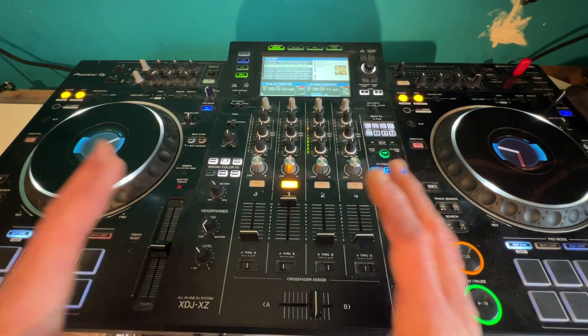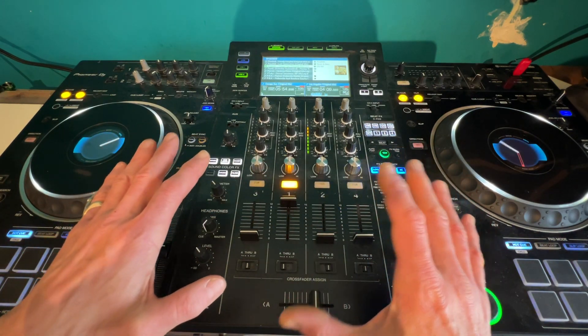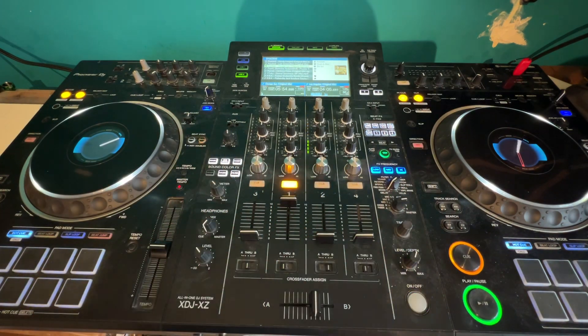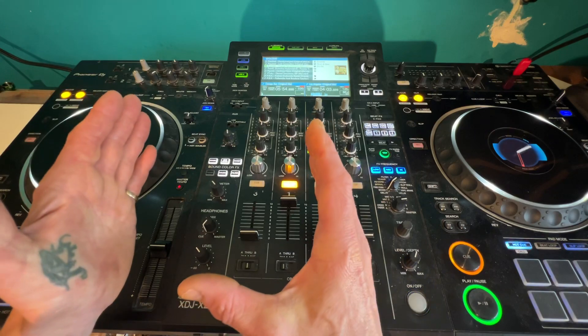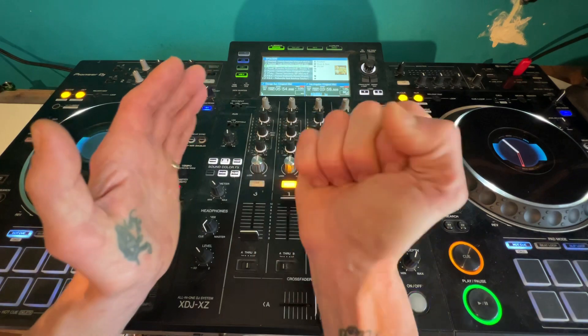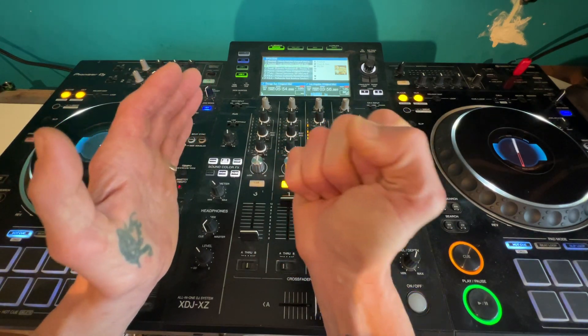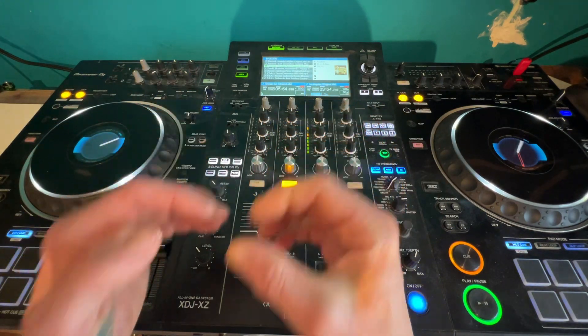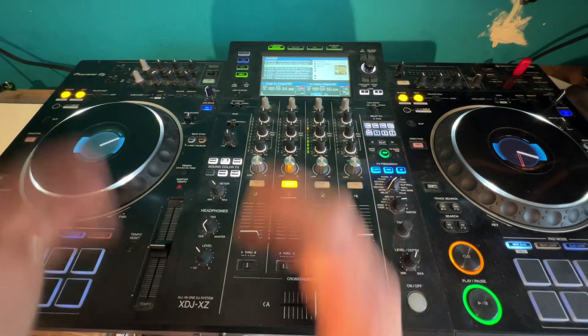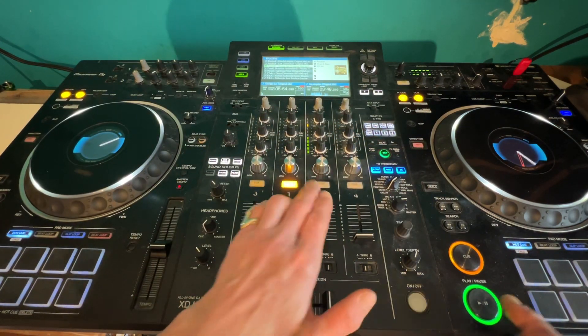I didn't intentionally wait for a certain beat to hit and then bring the next one in, so it was bang on time. The whole idea of a transition like this is just to make it a little bit off-center. You know, you've got a square hole and you've got a round bung, and you're trying to put that round bung in the square hole — it may not fit, but sometimes it's nice to just think outside the box and do something completely different.